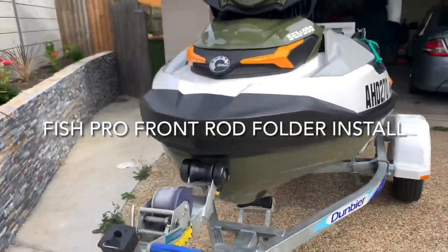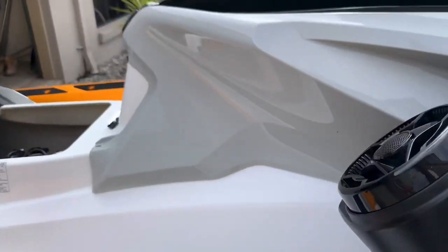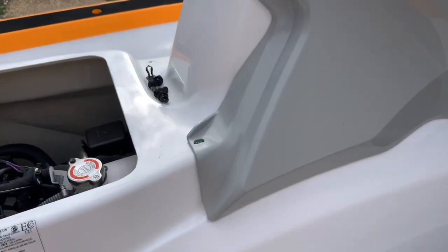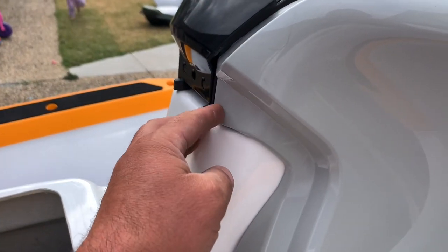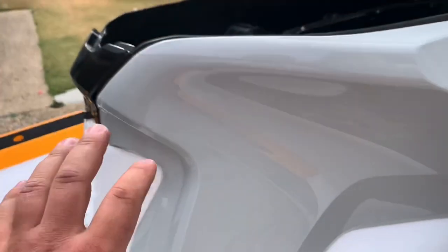We're going to fit up the front fishing rod holder, or drink holder, for the Sea-Doo. It goes on here. You'll need a T30 Torx Allen key, and a little pushing grommet - one of these ones. And the side panel comes off.